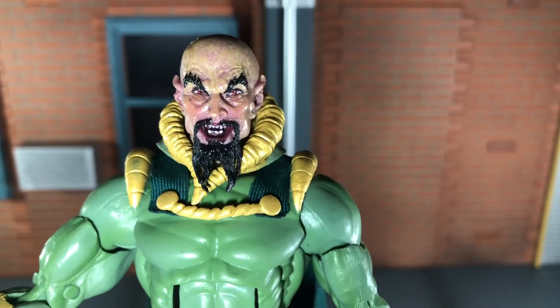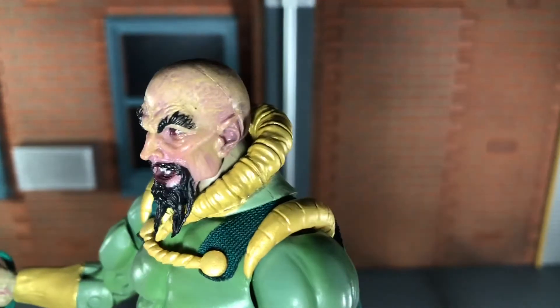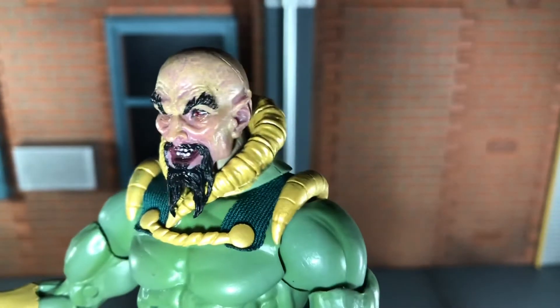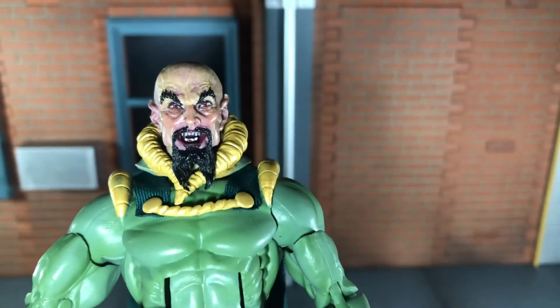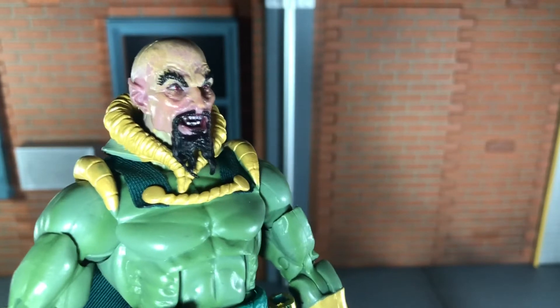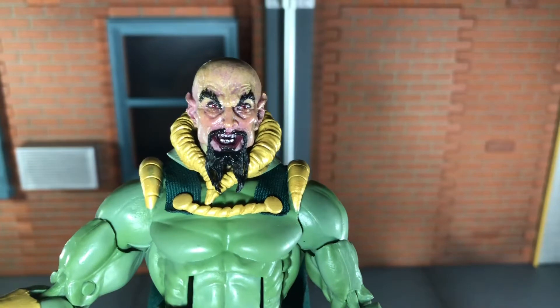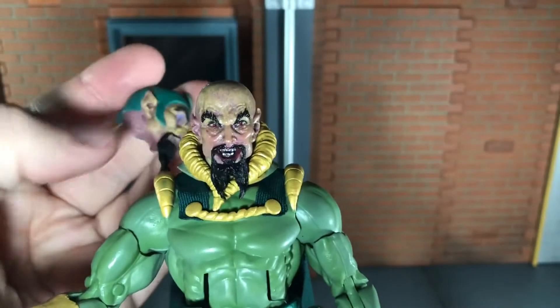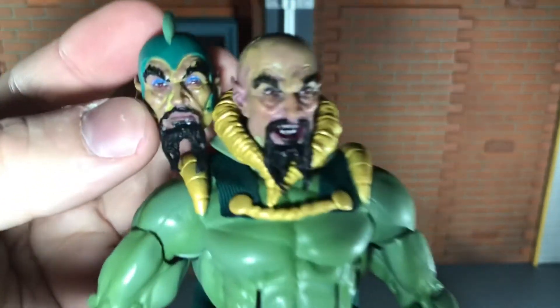And finally, he comes with an alternate unhelmeted head sculpt, and this head sculpt is amazing. The varying tones on the skin look really nice — the red shading underneath his eyes, the red eyes, the teeth, his goatee. Everything is painted and sculpted really nicely on this figure. This looks like a really evil head sculpt. I kind of wish that this maniacal-looking head sculpt was what we got with the regular version.